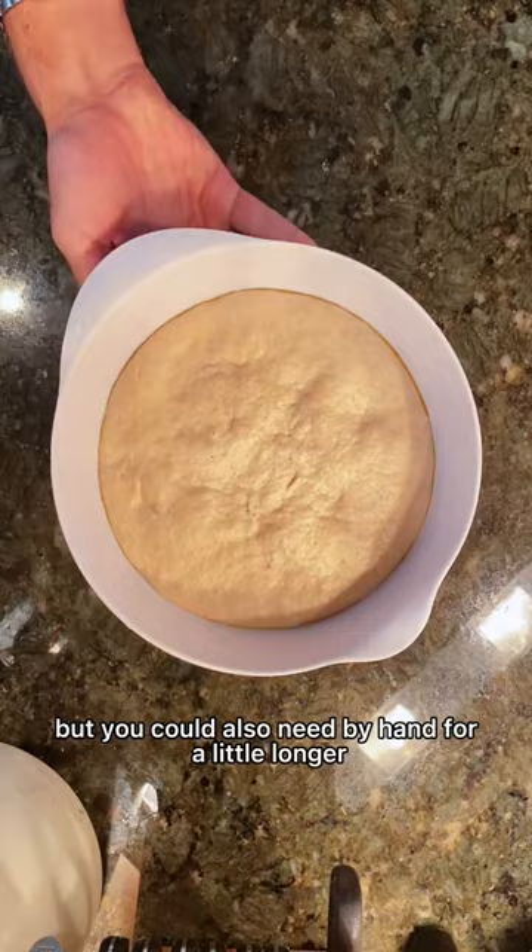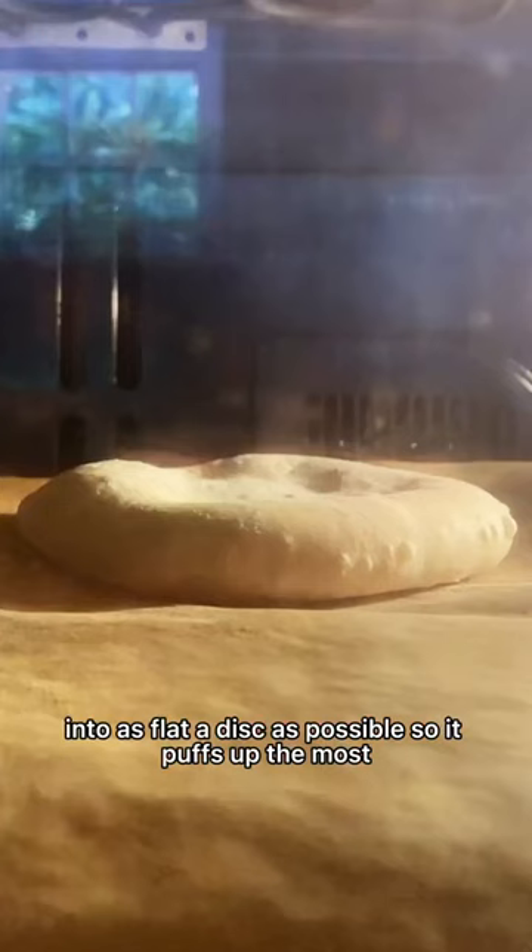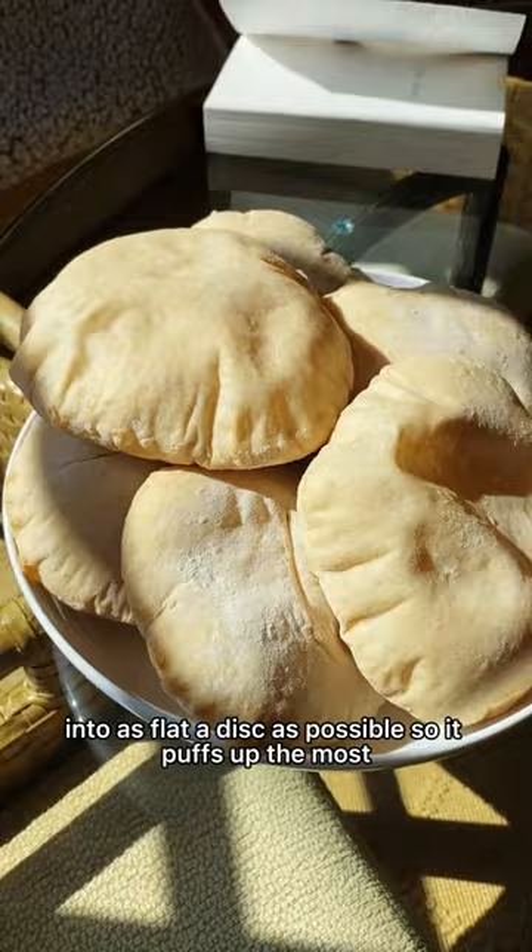I also let the dough rest overnight. To get the pita perfect, you want to preheat the oven to the hottest temperature it can get. Then you want to roll the pita out into as flat a disc as possible so it puffs up the most.